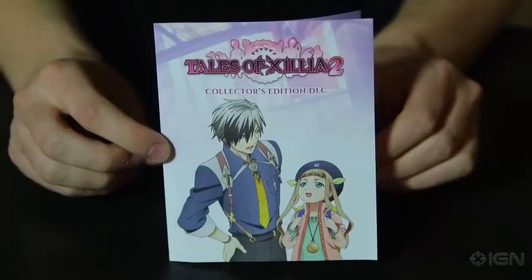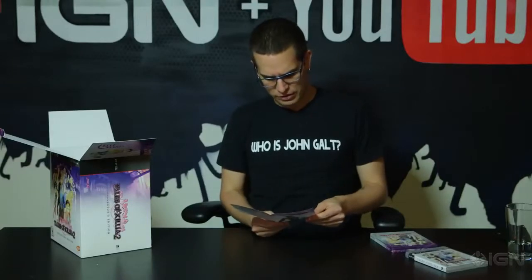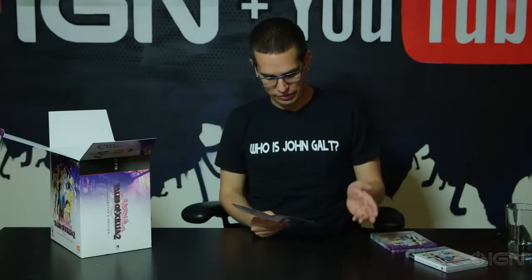You'll also get some Collector's Edition DLC, and this will come in the form of a voucher. This package includes the Tales of Xillia 2 special custom theme for your PS3 and a classic Tales of costume set that includes a set of attachments based on classic Tales of characters. So that's kind of cool.